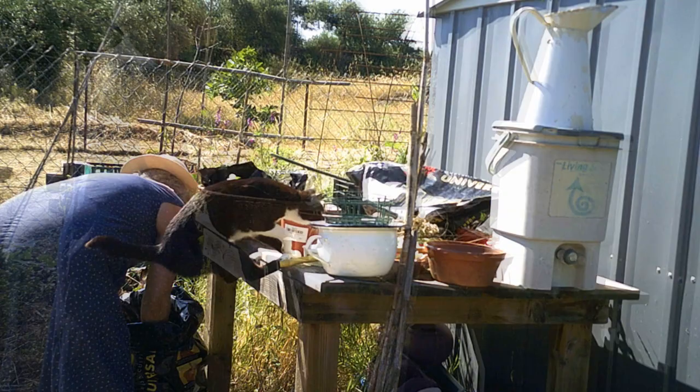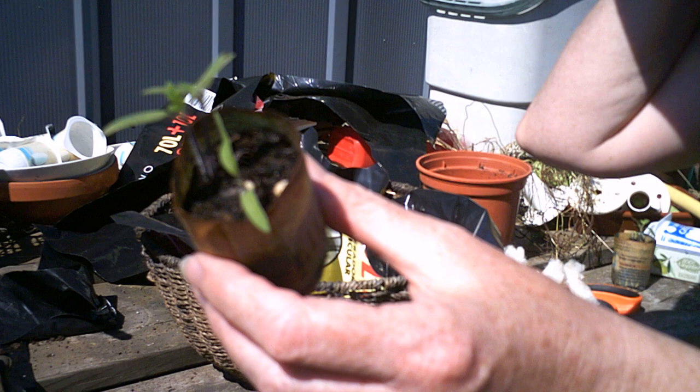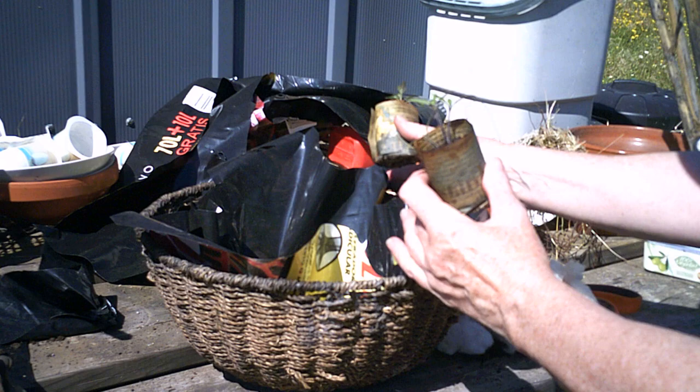We have some vine-growing tomatoes which I'm going to plant in the basket as well. I've got three baskets, might as well use them.